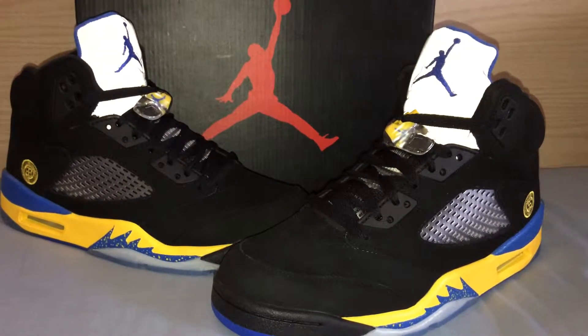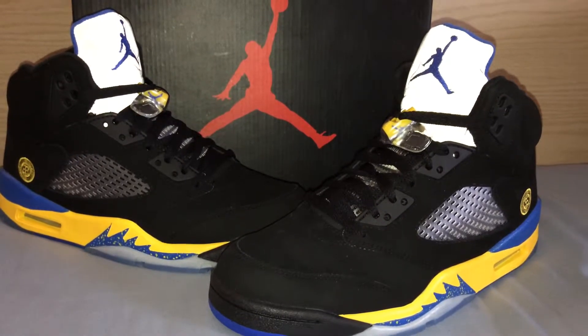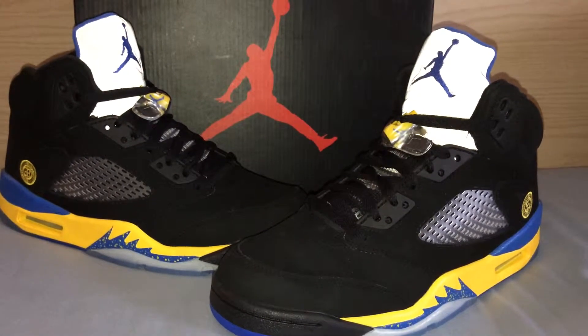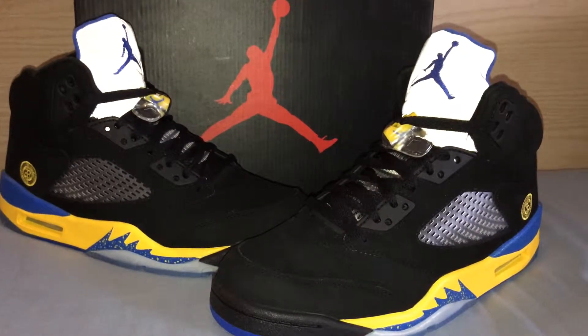Yo, what's good YouTube? I'm back with another video today. Today I'm going to be doing a review for you guys for the Air Jordan Retro 5 Shanghai Super Perfects. I got these from Master Reps. These are the Black Lanys as some people like to call them.